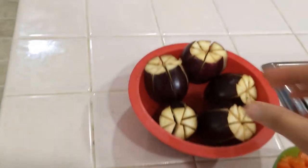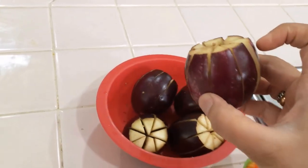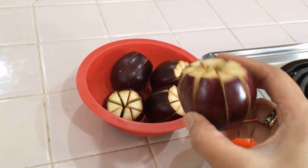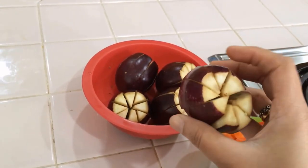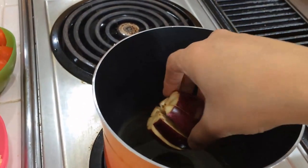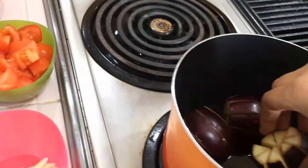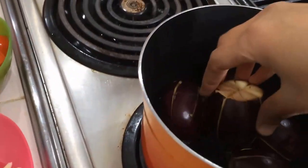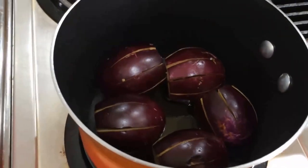Meanwhile, heat oil in the pan and remove the head part from the brinjal eggplant, then cut it like this — I didn't cut it fully. Now I'm going to put all the eggplant into the oil on medium heat only. First we'll roast all the brinjal, then we'll add the masala and onion separately, one by one.